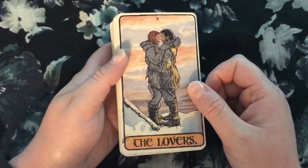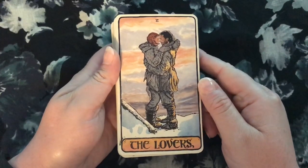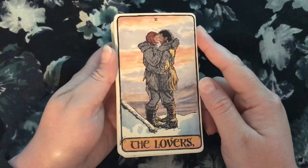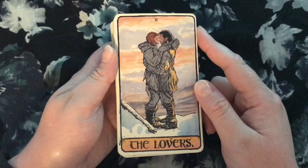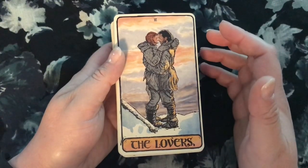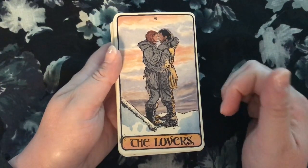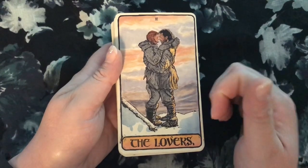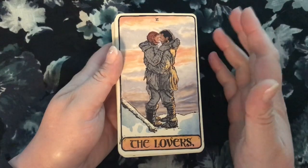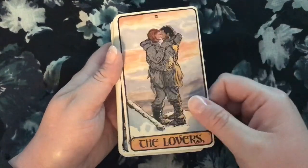Jon Snow and Ygritte as the Lovers — I liked that. They're definitely the purest relationship in the show, and they're both making a choice, both struggling with conflicts from outside the relationship that try to pull it apart, but they still love each other. I really like that interpretation. There's no other couple in the show that could have been a really good Lovers card, I feel. And Drogon as the Chariot — yes, absolutely, this completely embodies the energy of that card. I love this.